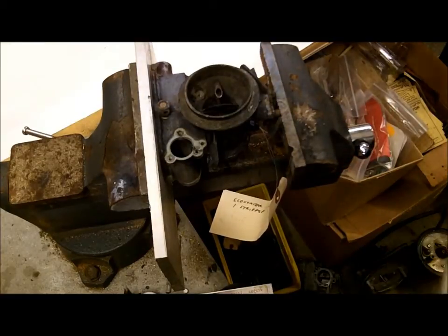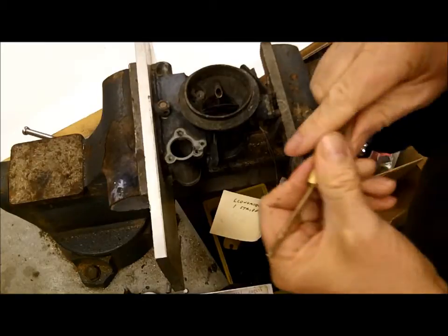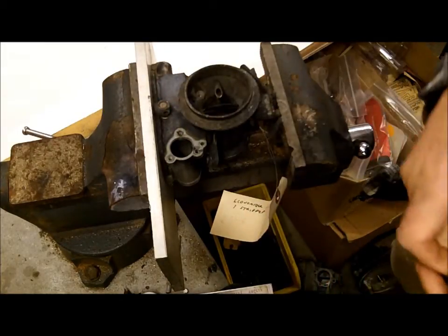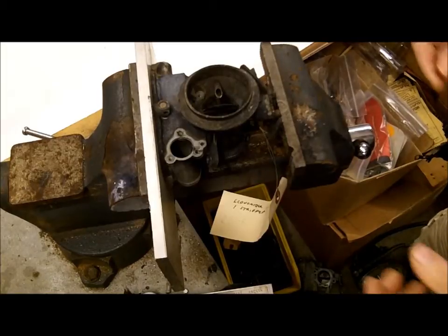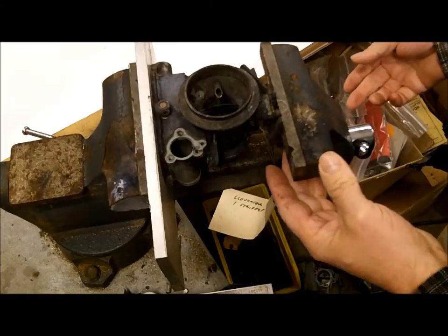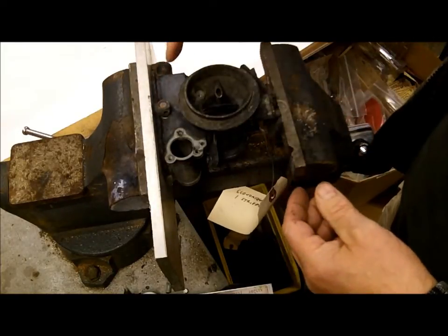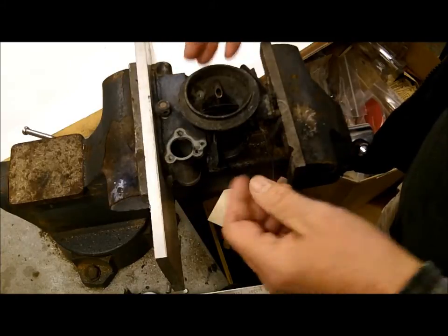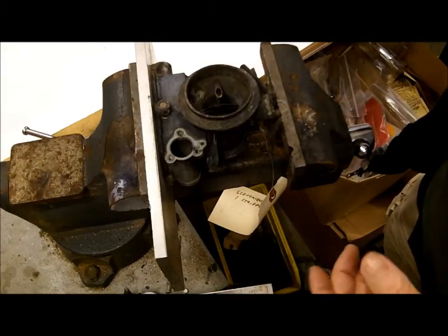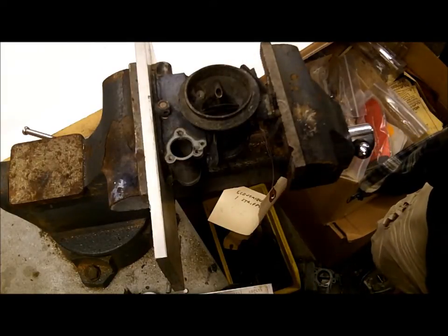You get the idea. See, now I have absolutely no gap up here — it actually flattened out and it didn't take too much. The float bowl itself generally is not a problem, but the flatter you can get the surface of the main body, the less trouble you're going to have with leaks. So there's a little tip for you. Thank you for watching.